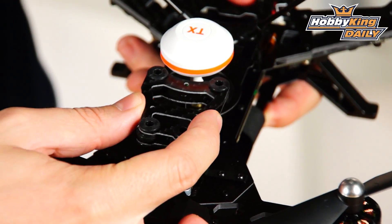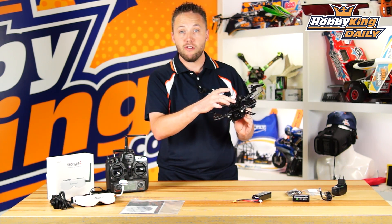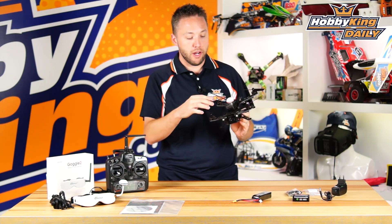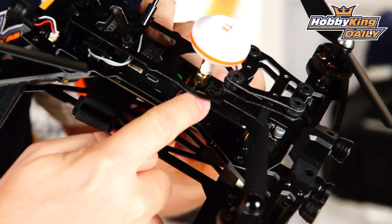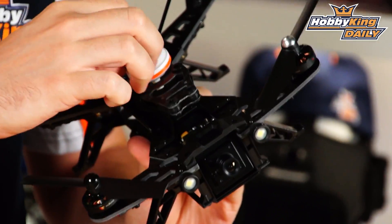On the top there's a dampened mount that can be used for mounting something like a Mobius or even a GoPro camera for additional HD video recording. You've got the TX5816 5.8 GHz video transmitter with omnidirectional antenna installed.